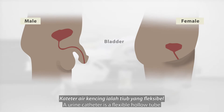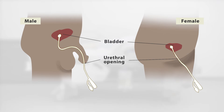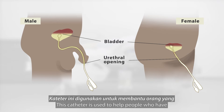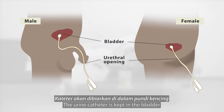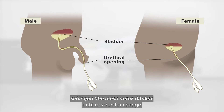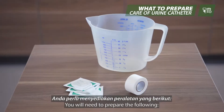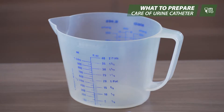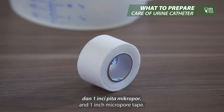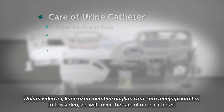A urine catheter is a flexible hollow tube which is inserted through the urethral opening into the bladder. This catheter is used to help people who have trouble passing urine normally. The urine catheter is kept in the bladder until it is due for change or is planned to be removed. In this video, we will cover the care of a urine catheter.